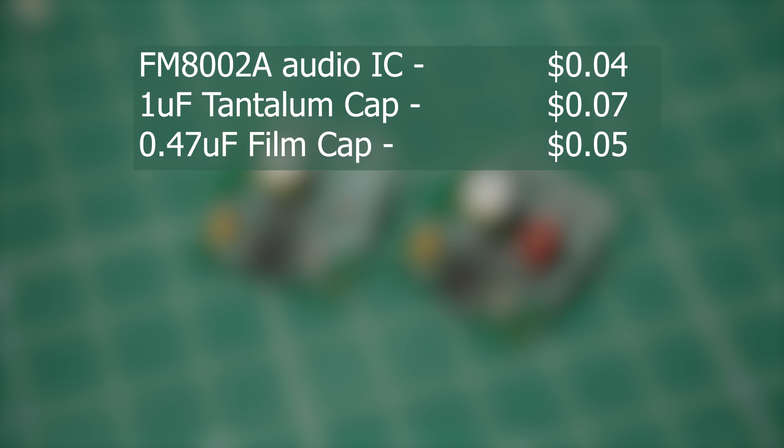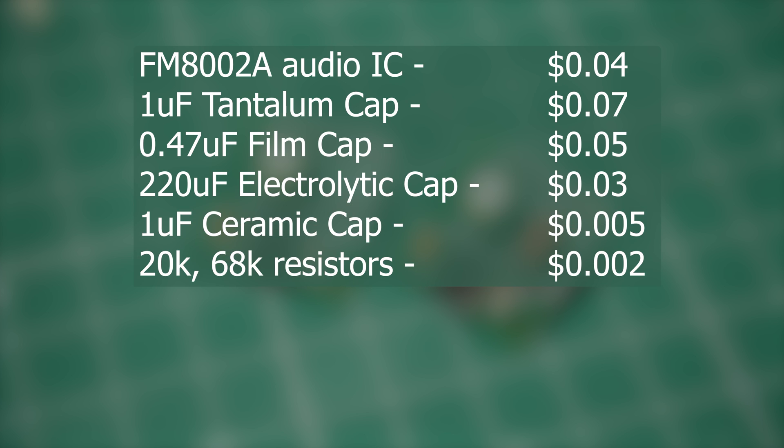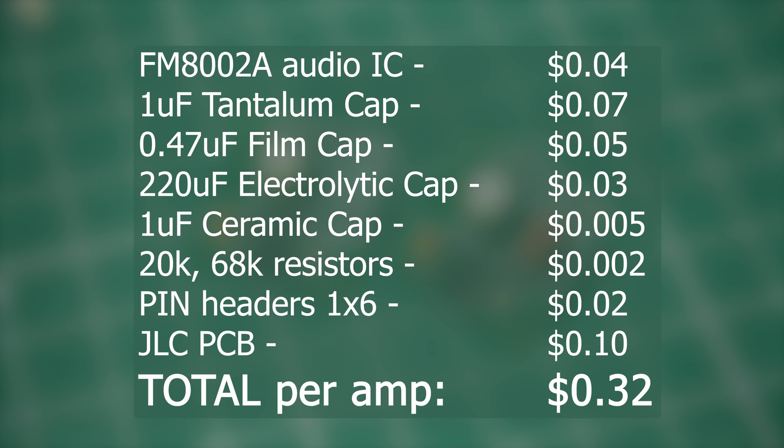Now let's find out how much it costs to make one amplifier. As mentioned, the chip costs about 4 cents — cheaper than both the film and tantalum capacitors. The electrolytic costs 3 cents. The resistors and ceramic cap cost about 1 cent altogether. The pin header is 2 cents. From JLCPCB I got 80 PCBs for about $8, making them 10 cents each. That's a total of just 32 cents per amplifier. But if you skip the film and electrolytic cap, the price goes down to 24 cents. Imagine what you can do with a whole dollar! Thanks again to JLCPCB for sponsoring this video — let me know in the comments what I should try to make next.